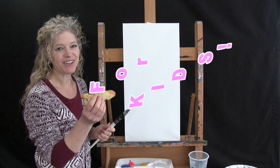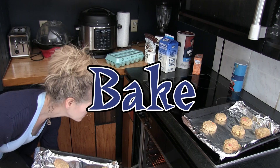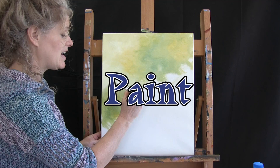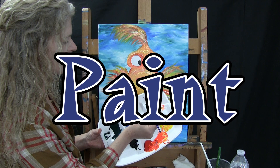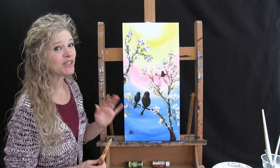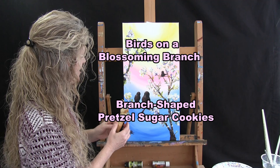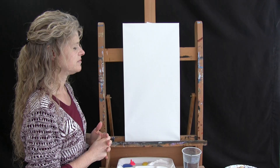Hi there, I'm Michelle the Painter and this is Cookies and Canvas for Kids. Today we're going to be painting birds on a blossoming branch, and I'm going to be eating my branch-shaped pretzel sugar cookies. So let's paint our canvas and eat our cookies.